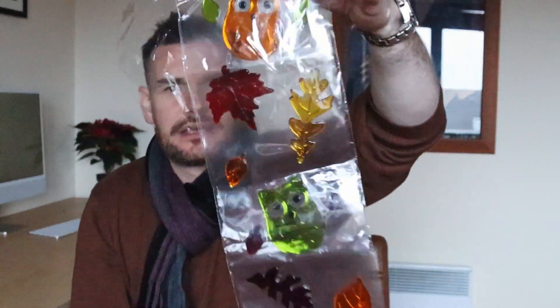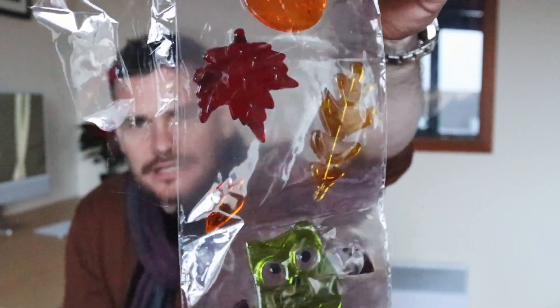Now, what are these? They look like sweets. I don't know what the actual name for them is, but they're like gel clings. I got these in the two euro shop — they're very cheap shops — and they're basically for kids.